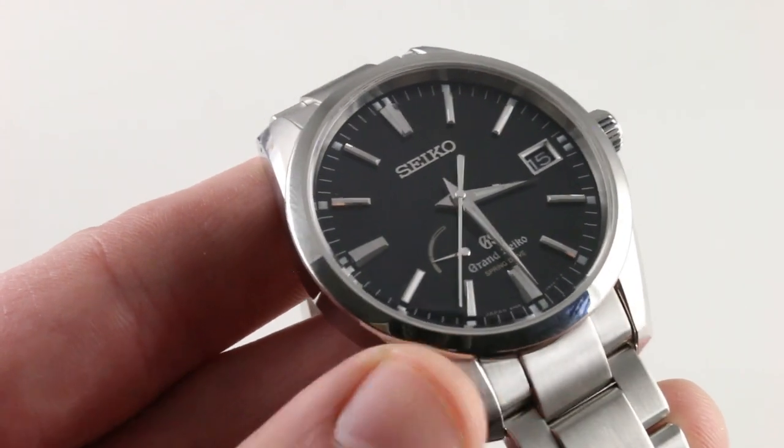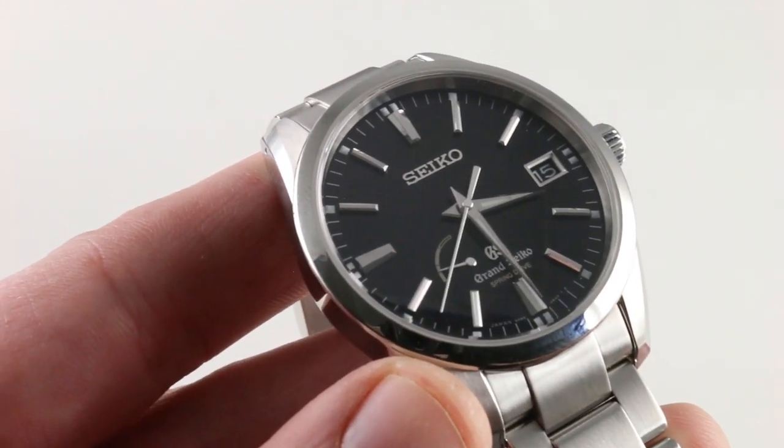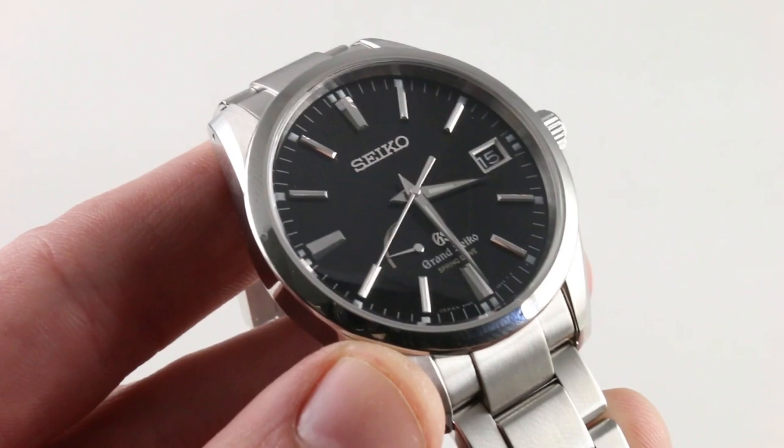The watch — versatile, handsome, and well-sized for a broad range of wrists — can be seen and purchased on our website. And here you have it: the Grand Seiko SBGA 101 fully luminescent dial. See it and own it on our website.